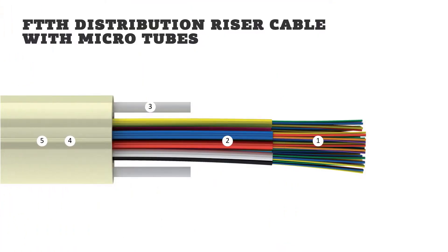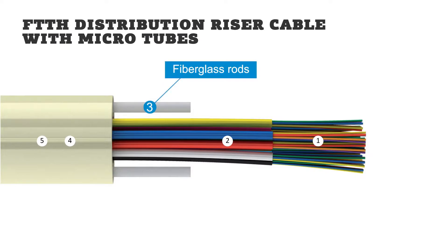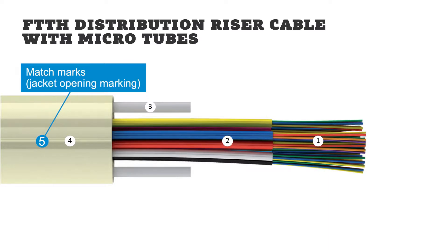Let's take a look at the cable design. RISER cable with microtubes consists of microtubes with optical fibers and two fiberglass rods acting as strength members and protecting the optical tubes. These are covered by a halogen-free flame retardant jacket with match marks showing the jacket opening areas.